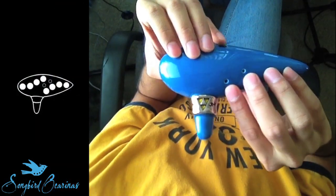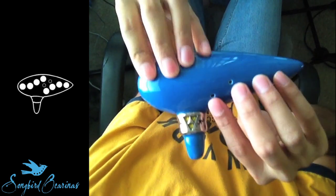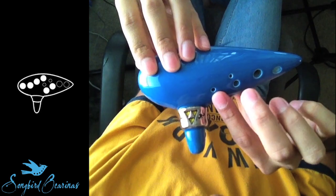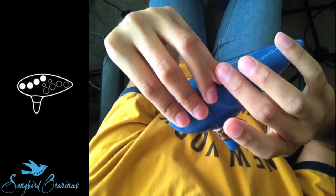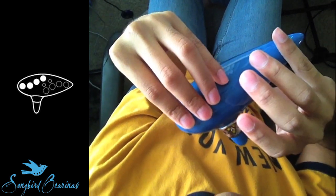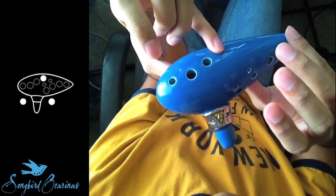Once we're in the C starting position, you work your way from right to left. So this would be C, D, E, F, G — then you leave your left pinky down and lift up your left ring finger — A, B, C.